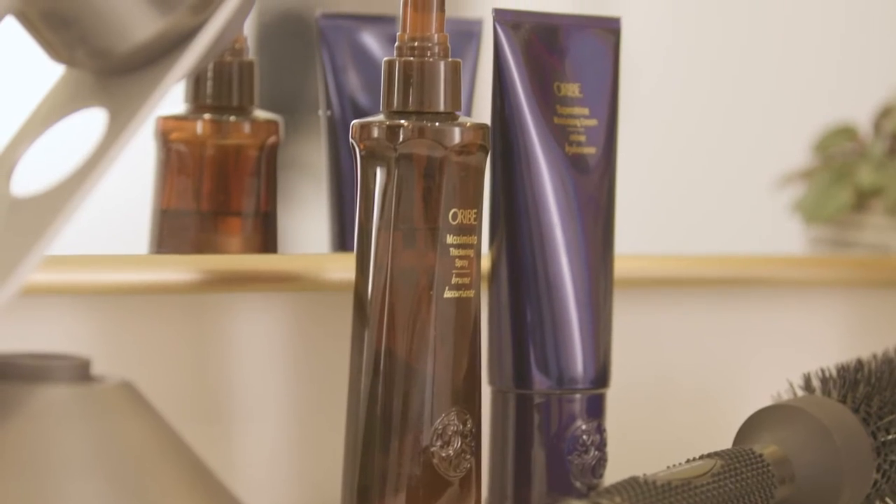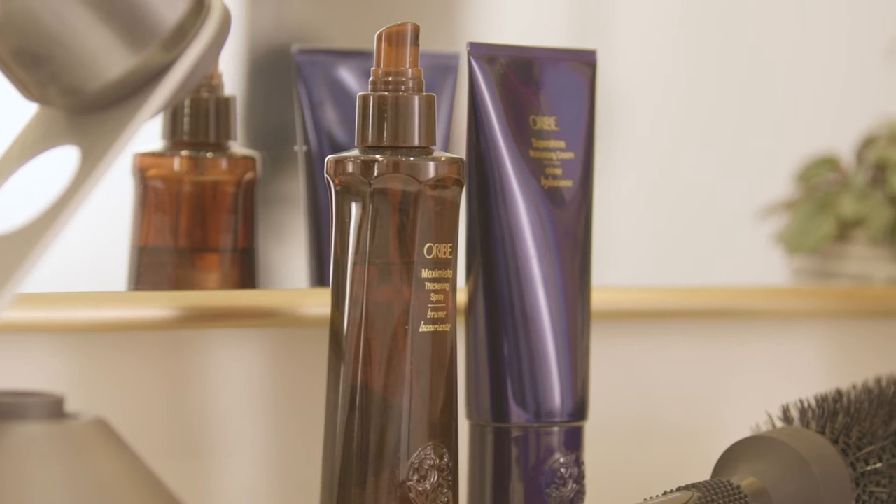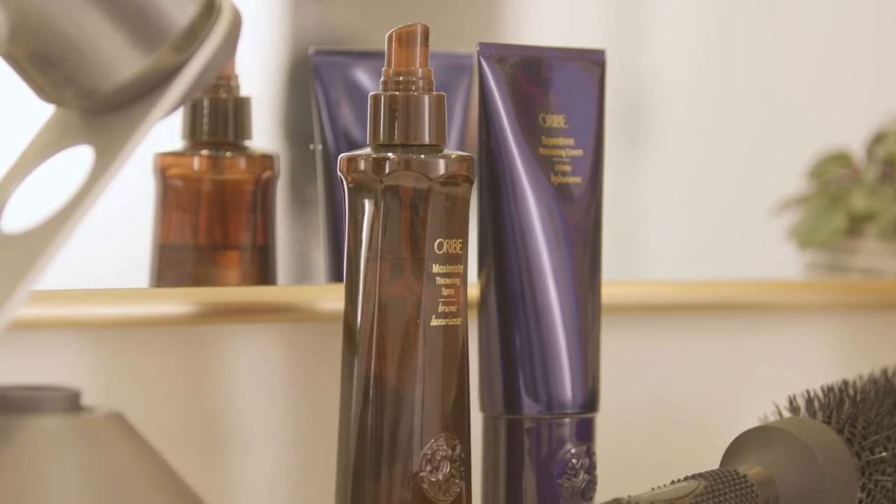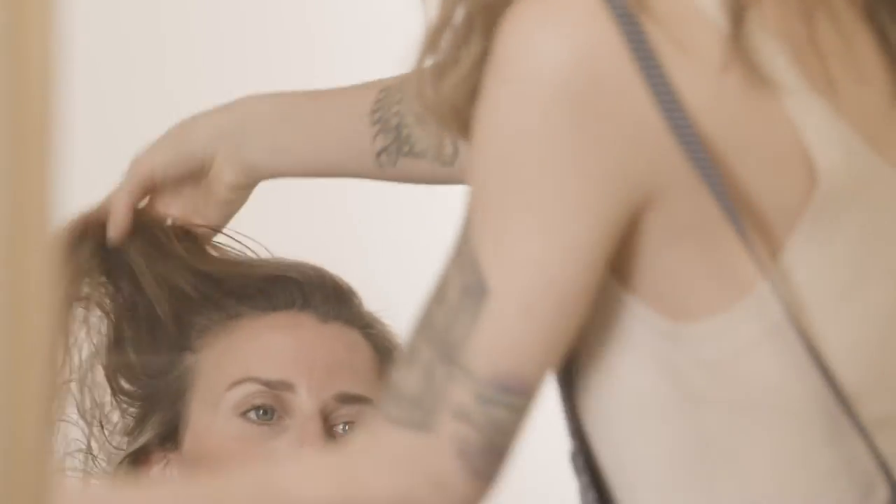Once your hair is about 50% dry, that's when I would suggest putting in your product that's going to help build volume or smooth frizz. I have prepped Catherine with Super Shine by Orbe — it's just a leave-in conditioner. Put your leave-in more mid-strand down, and then to build in a little more volume I chose the Maximista for thickening. You can just spritz in some Maximista roots to ends.